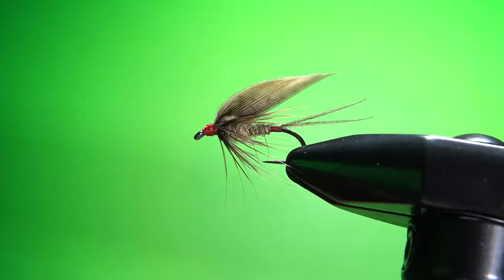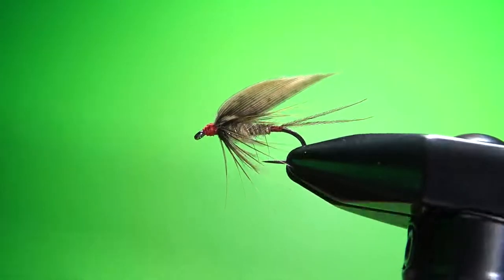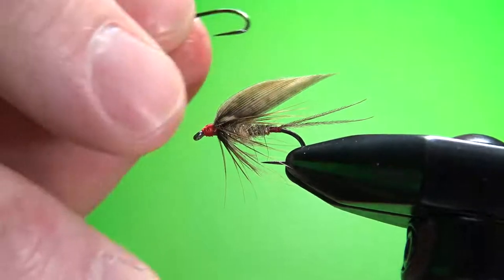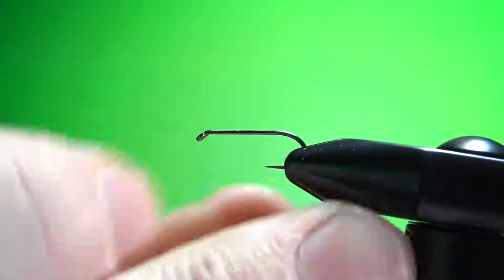Hello everybody, thanks for watching this pattern tonight. It's a hare's ear wet fly — not a typical hare's ear nymph but a wet fly, a pretty classic old-school pattern. I will explain the materials as I go and put the recipe in the description. First off, in the vise I've got a size 12 1x long wet fly hook, barbless.